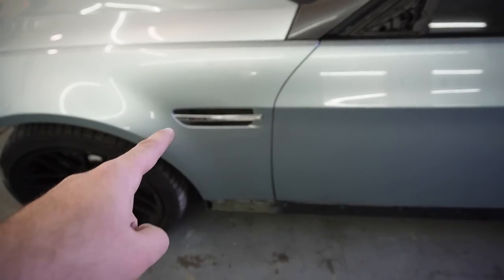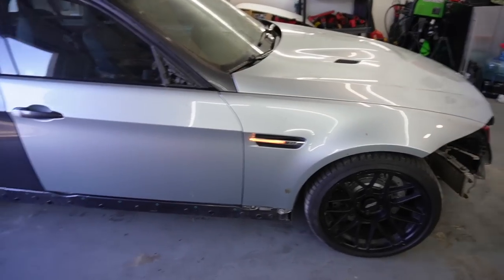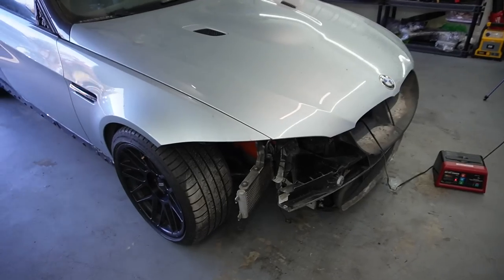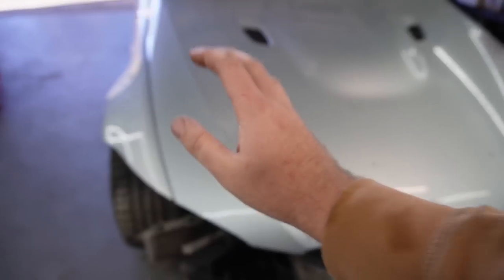The side marker on this side is working, and this side marker is working as well. Honestly guys, this just looks absolutely crazy. I love all the silver coming together. Once you get the two headlights on there, the front bumper, the wheel guards, and everything else, the whole front end is going to be completely silver — it's going to look so sick.